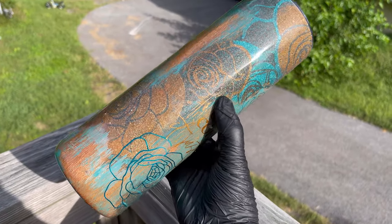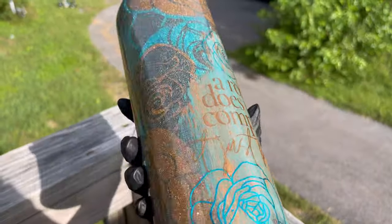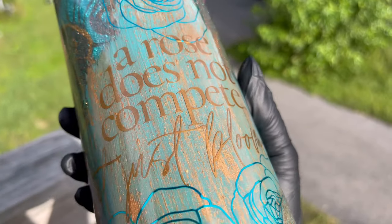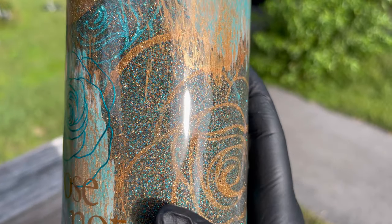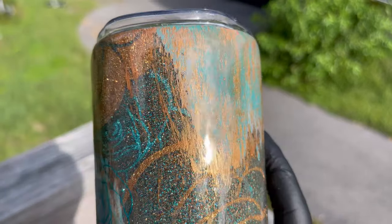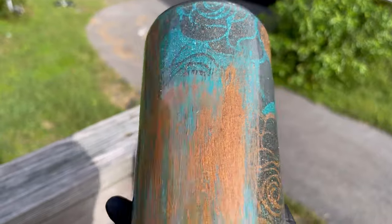Hi guys, welcome back to my channel. This was meant to be posted like a week ago but I've been super busy. This is a glitter tumbler that took up a bunch of time, but I really like how it turned out. I'm going to have more pictures on my Instagram, so make sure you guys go follow me there.